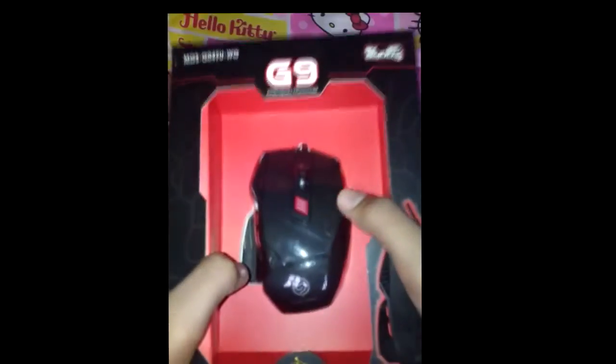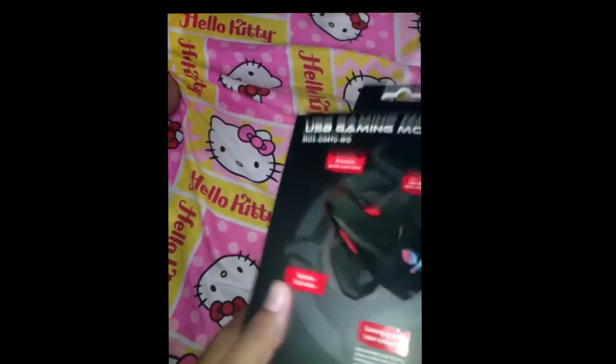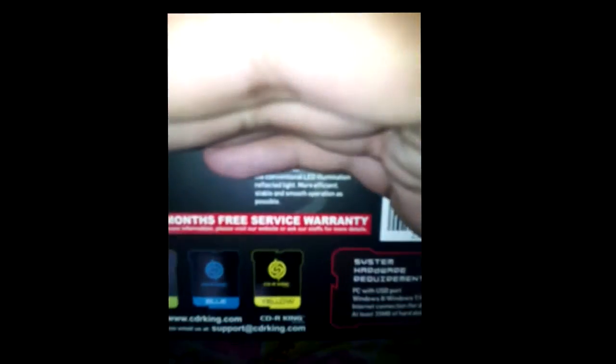Wait — the Razer logo is like a freaking snake. Can you see it? It also has a gold-plated USB, which I think is rust-proof for the USB connector. And it has a three-month free service warranty. I bought it for three hundred and twenty pesos — it's a budget gaming mouse for you gamers out there.